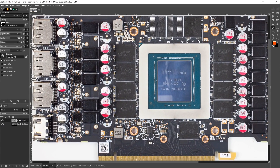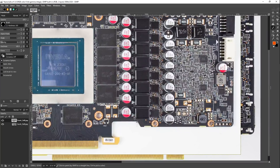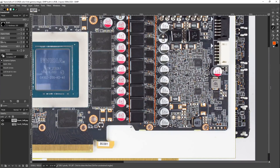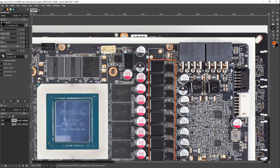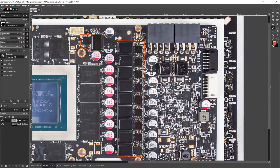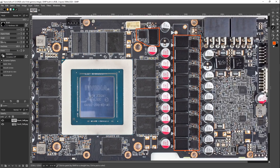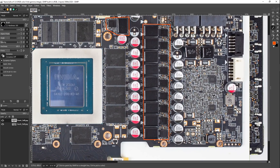The RTX 30 series is interesting in that the power delivery is what I would describe as a mess. Everything highlighted so far is a mishmash of memory power and two different core voltage rails.